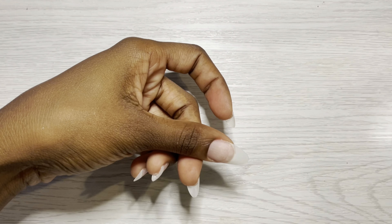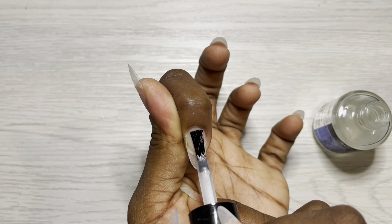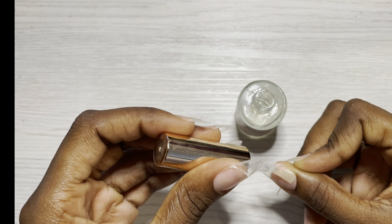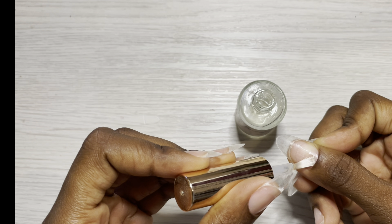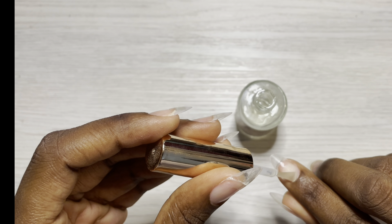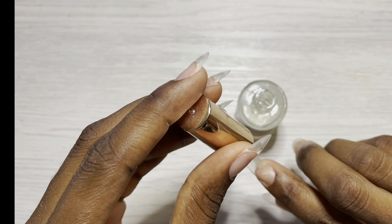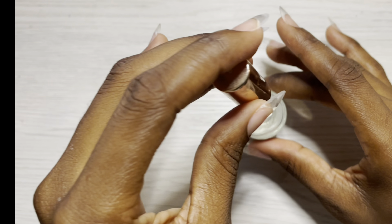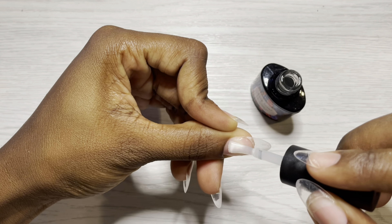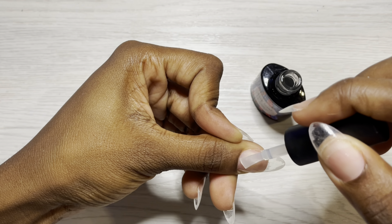I'm applying the nail dehydrator from Mia Secret — I swear by this. I didn't show the protein bond because I didn't use one; that's why I showed the Luminary Commit. This stuff right here? Cement. That's all I'm going to say — cement. You're gonna get stuck to your grandma with that stuff. I applied two coats of that and let it dry.